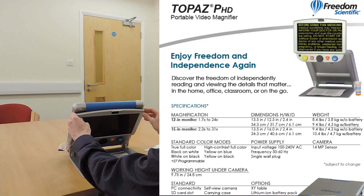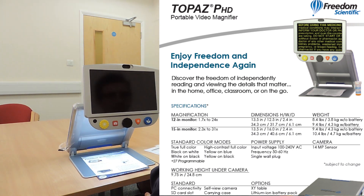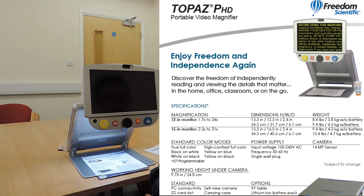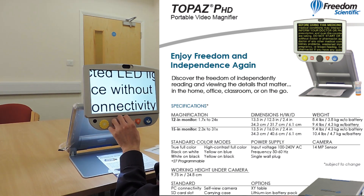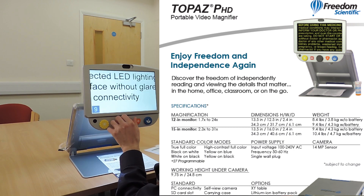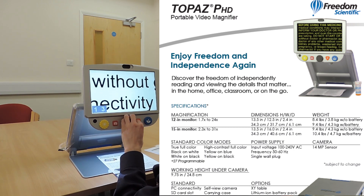There are six default colour modes and 27 customisable colour modes. A freeze frame feature captures the current image on screen. A find function briefly zooms out to easily locate the centre of the object displayed. Adjustable reference lines and masks emphasise an area on screen. An SD card slot lets you capture and save images, a USB port provides connectivity to a computer using GEM software, and a self-view camera on the front offers magnification up to 2.5 times.